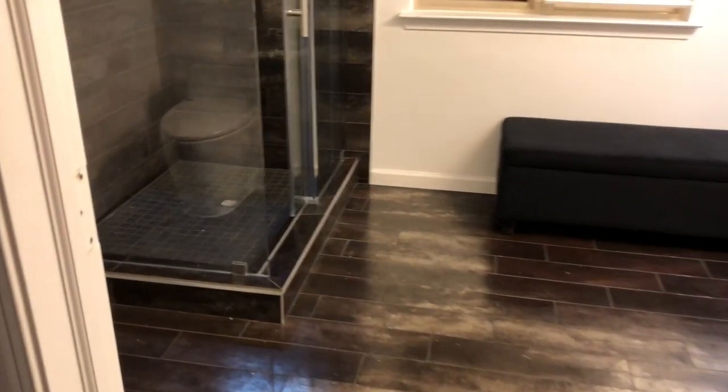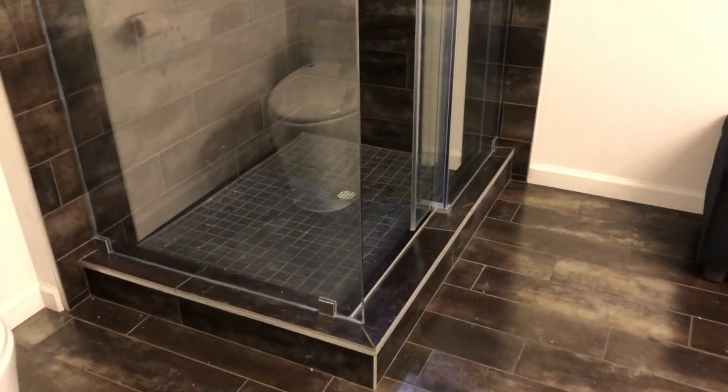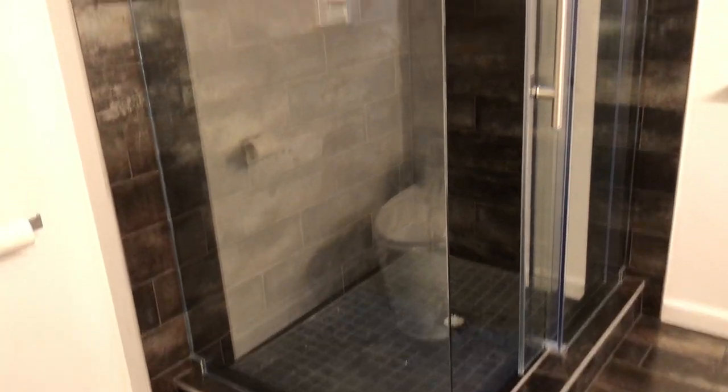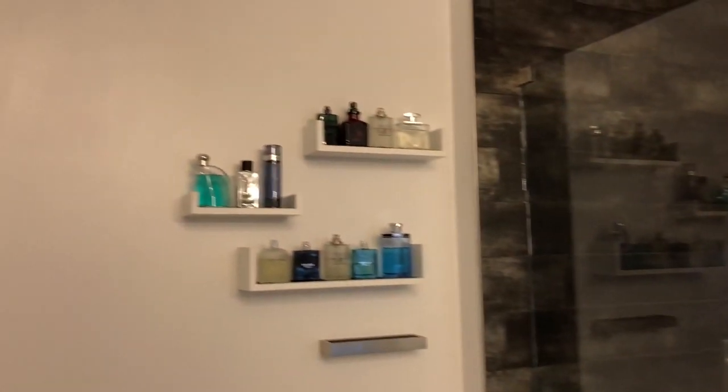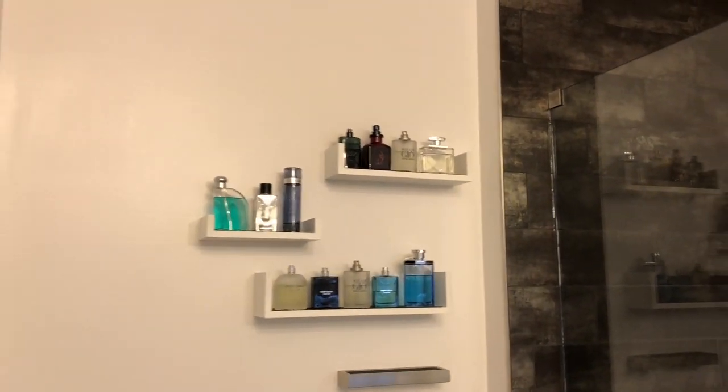We're going to call this bathroom fully complete. I've finished caulking all the walls — really thick piece of glass so it had to be caulked on both sides. The shelf is full of fresh cologne — just kidding. But everything's all clean; just have to vacuum up the little specks, so don't mind that.